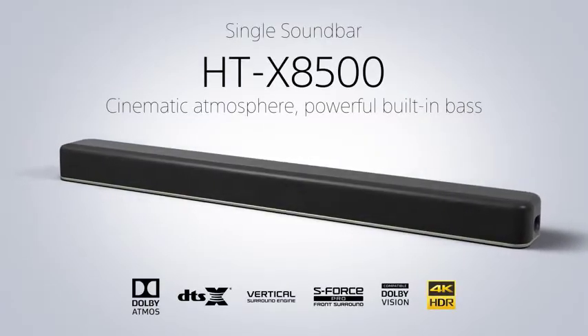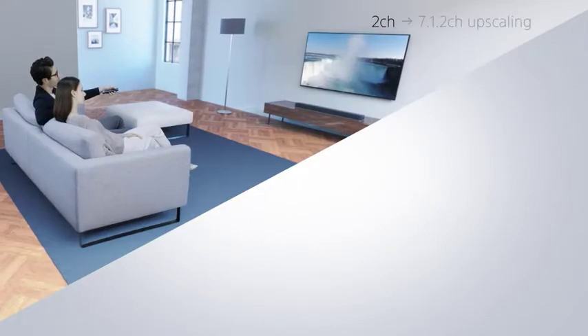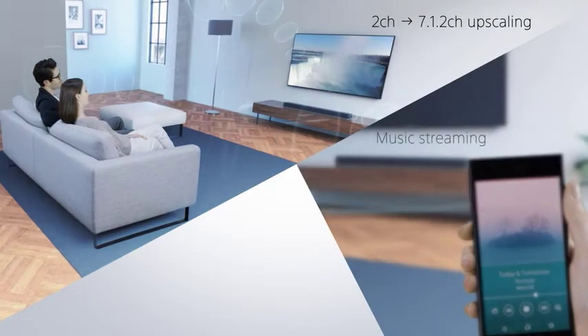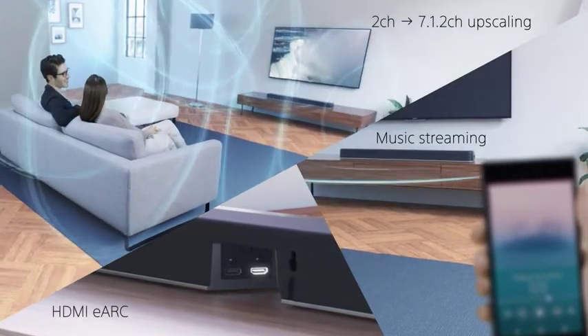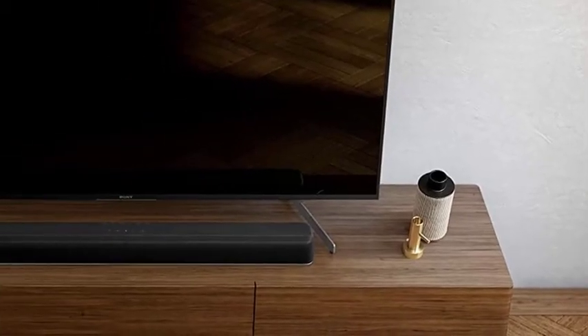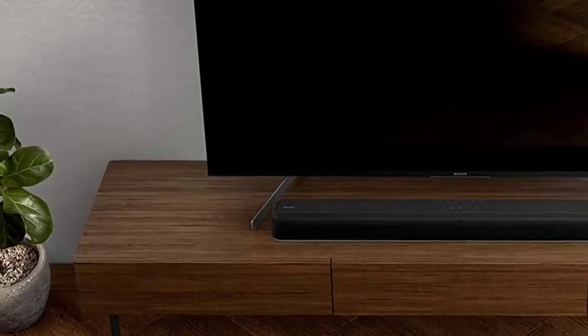Instead we get twin forward-facing woofers. Perhaps surprisingly for a Dolby Atmos soundbar, there are no up-firing drivers and HDMI connectivity is limited. Sony has opted for a stripped-back feature set here to keep costs down — there's no smart Wi-Fi connectivity or on-screen menu. Instead the soundbar communicates via LED lights, which signpost Dolby Atmos and DTS:X sources as well as chosen inputs. The bar is driven by a thin finger-style remote control, which despite its dimensions is not shy of buttons. All the various sound presets are given prominence alongside processing modes.